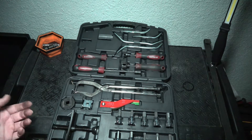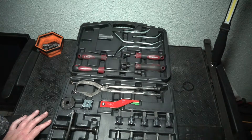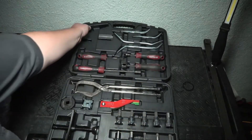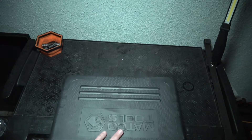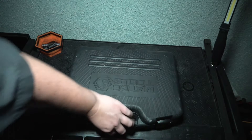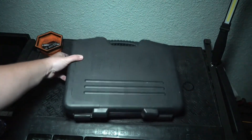Overall, I highly recommend this set. I grab this set every time I have a brake job. Here's the case — you do get a hard case that is included, and that's the box that they ship it in.